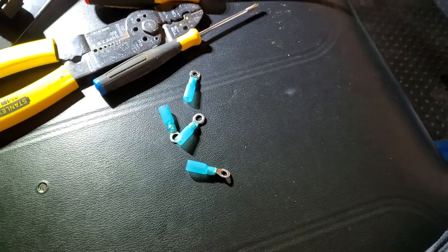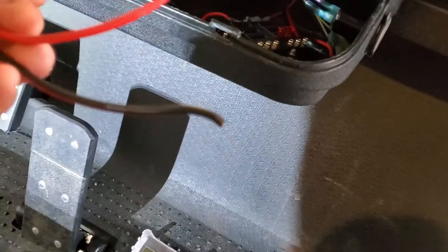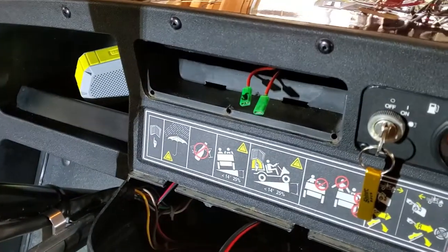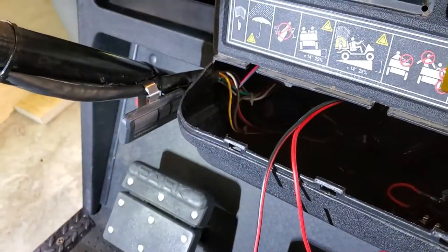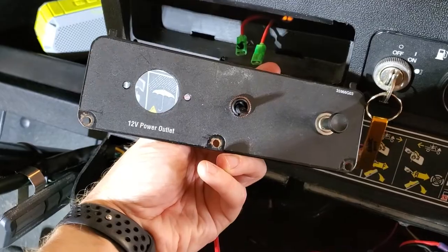We're in the home stretch now. All I've got to do is put these ring connectors on the ends of these two wires, and put them on the end of this jumper wire that will go from the switch location up there to the distribution panel. Once I get that done, I can remount my plate with my brand new toggle switch, and we will be done with this project.